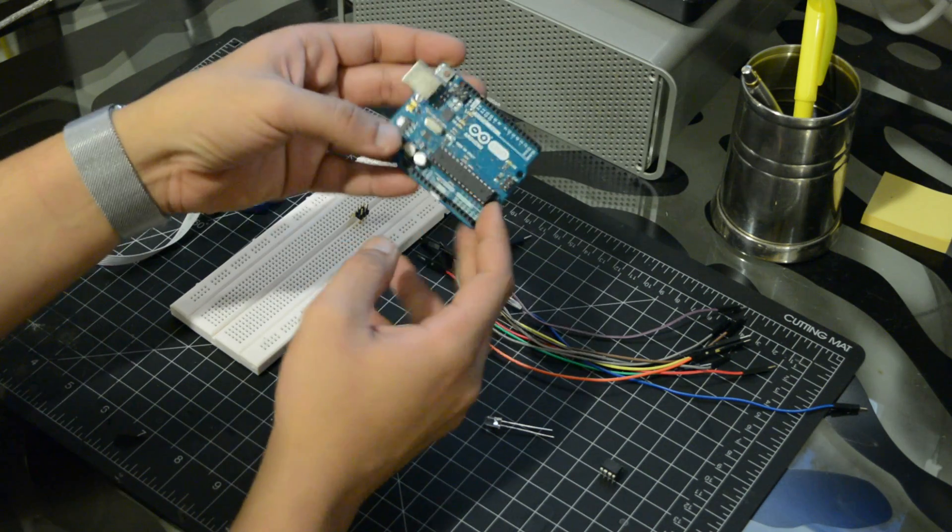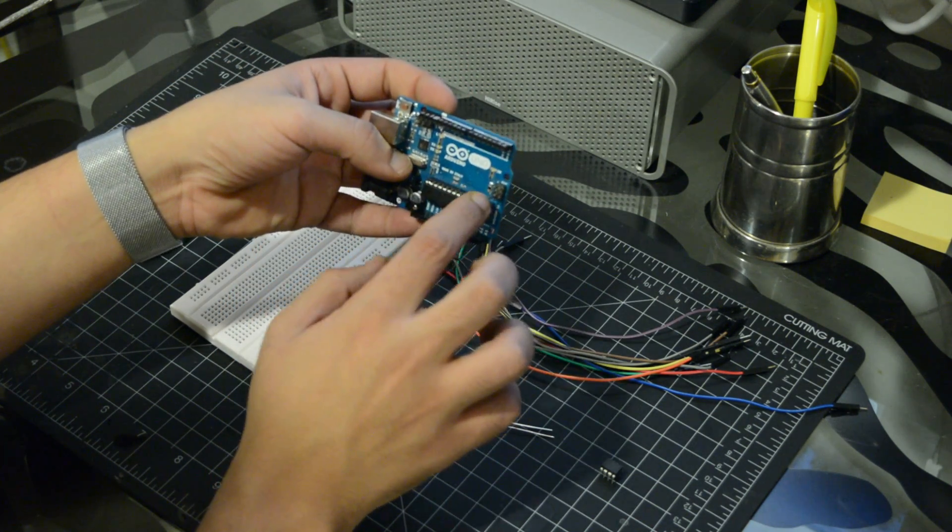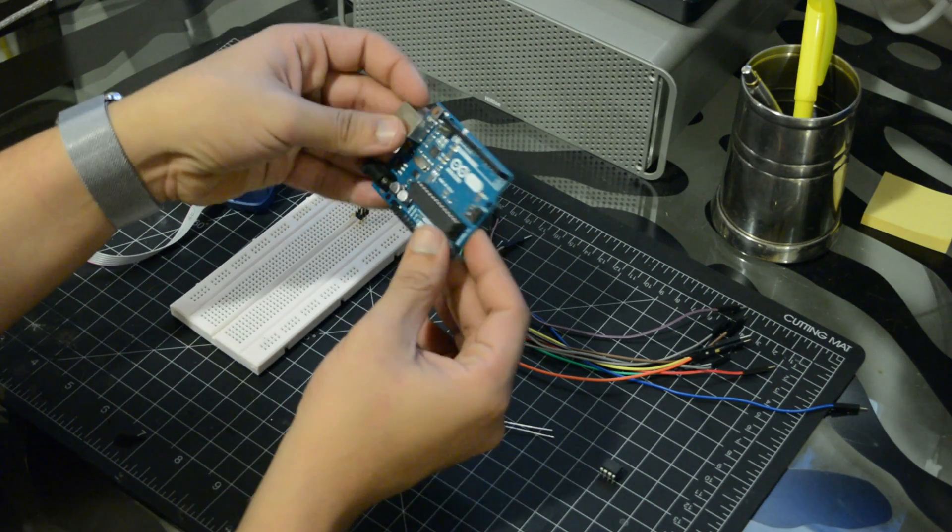Hi and welcome to this tutorial. If you have a small project that uses only a few pins, you might be able to shrink it to a single chip.